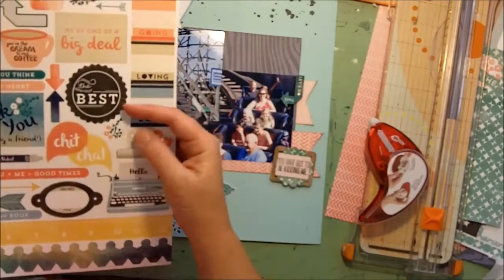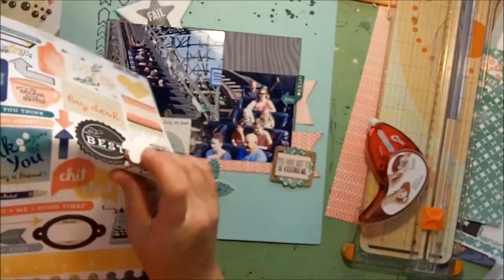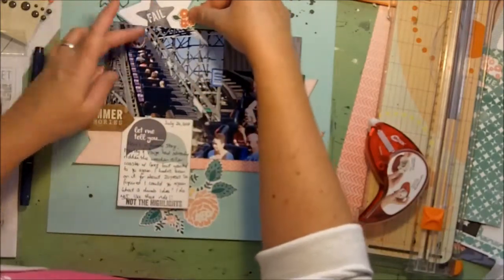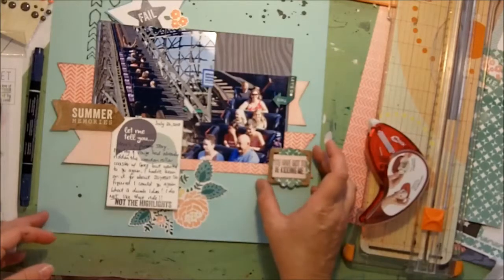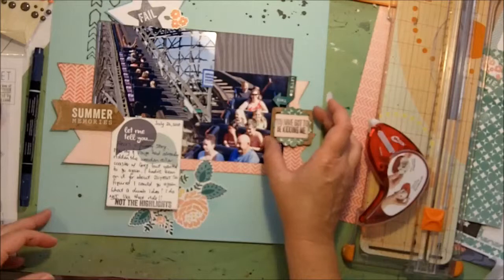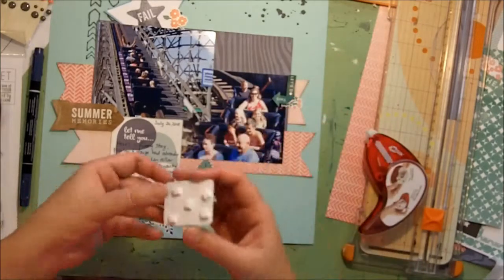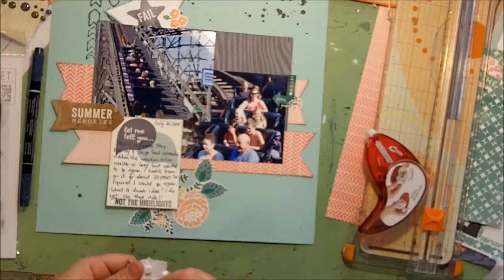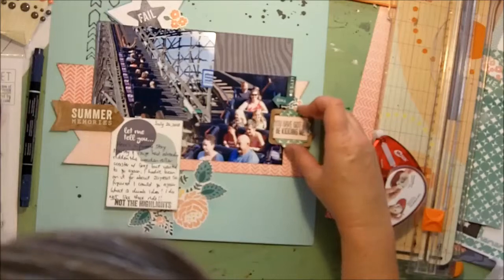Let's find some of the other florals — we've got some little ones here. I think we'll keep this one since it's more of the creams and yellows; I'll keep with these two little pink ones. I'll just do this sort of thing. We're committing — it's always sort of the scary part, but if you don't commit your layouts just don't get finished.